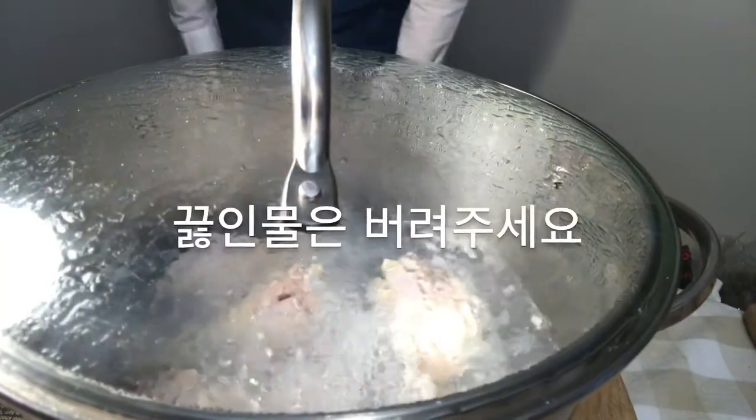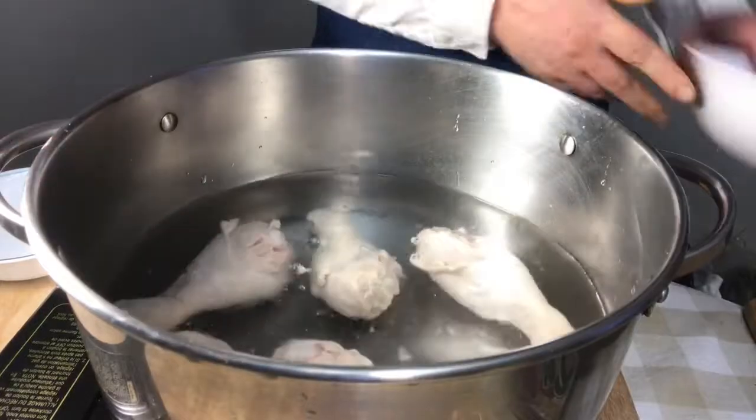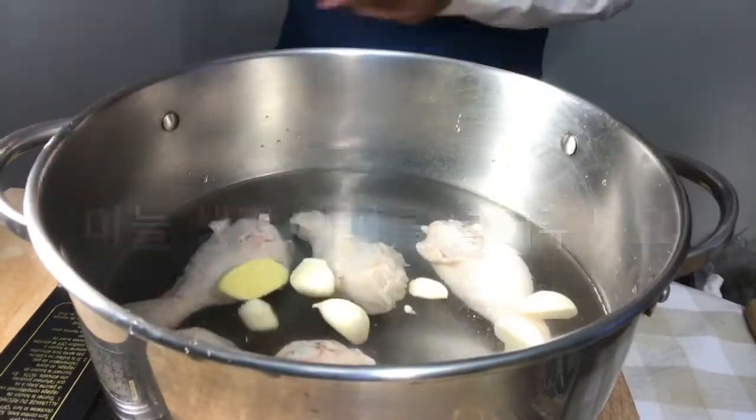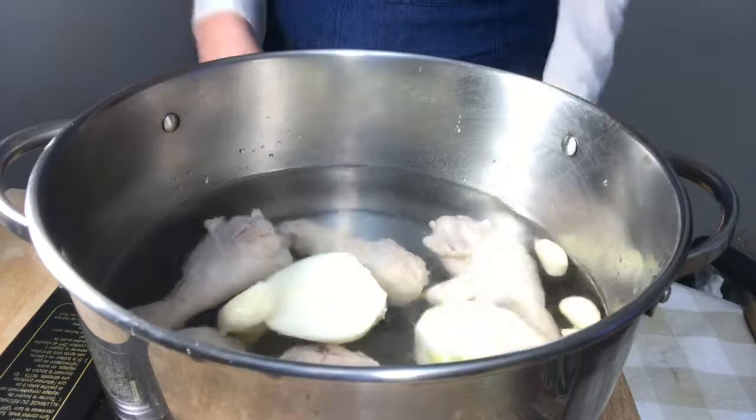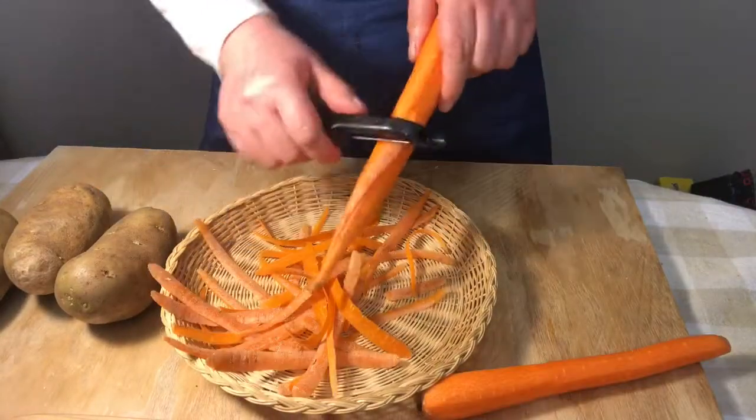Boil the drumsticks. Throw out the water and wash the drumsticks. Put garlic, ginger, onions, and the drumsticks into the pot. Fill it with enough water.